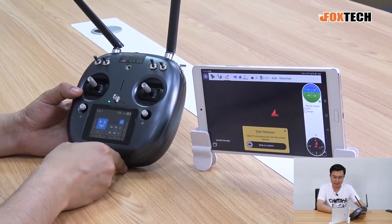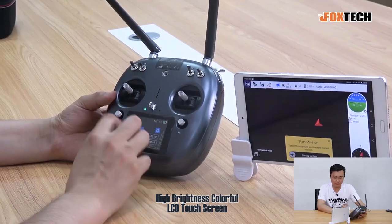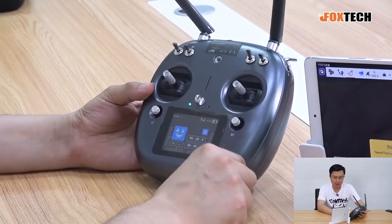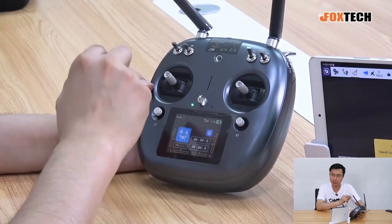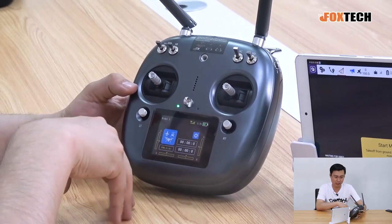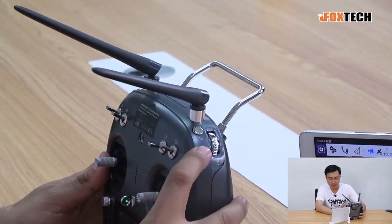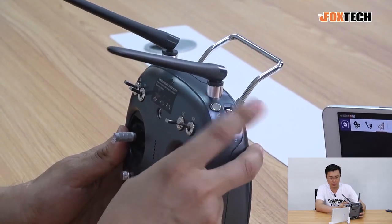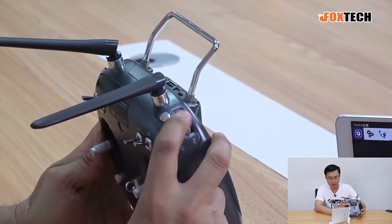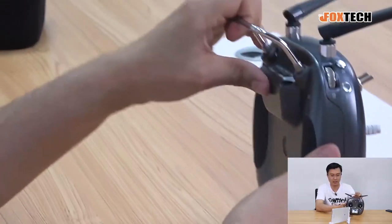The DA16S Plus radio has 16 channels and with the touch screen you can set all the functions of the radio. You can see two sub-trim switches here, but they are normally disabled because we are using it to operate drones — all sub-trim should be done in the mission planner or in the ground station software. There are four three-position switches, and on the side we can see a non-holding switch, a holding two-position switch, and an auto-centering wheel. We can use this wheel to control the gimbal of the drone.